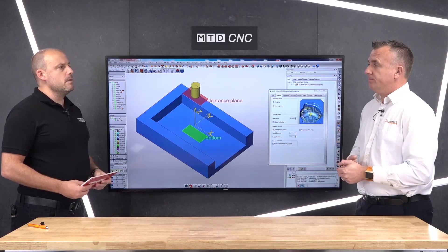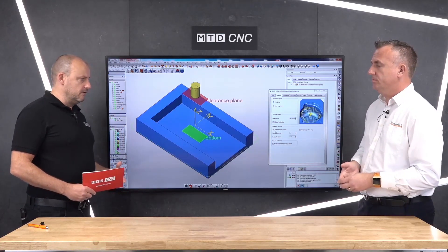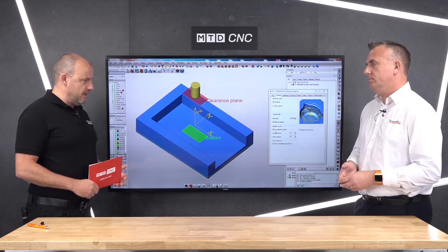With HyperMill, you can see everything that you're doing. So if you're already programming at the machine conversationally and you think maybe you're already on the limit of what you can achieve, really you should be looking at what a CAM system — what HyperMill — can do for you. Let's look at some real-life working examples, because this is what people might identify with.